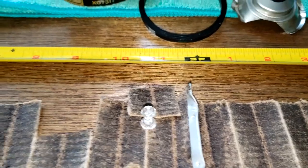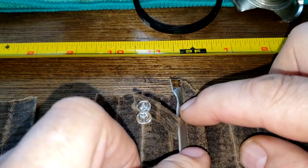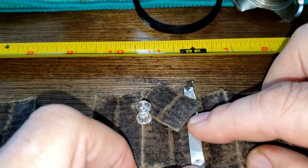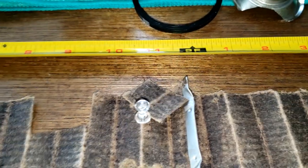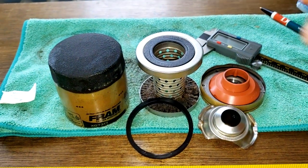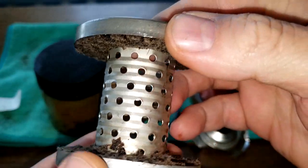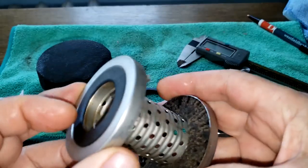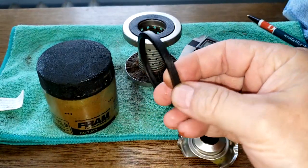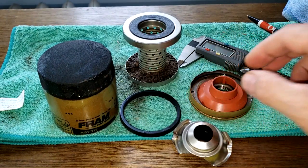Looking at the rest of the filter — the crimp seam held up pretty good. They crimped it pretty well; sometimes they do a lousy job crimping, but this one is pretty good. The metal core looks good with a lot of holes. The gasket, bypass valve, silicone anti-drain back valve, and the can all look good.